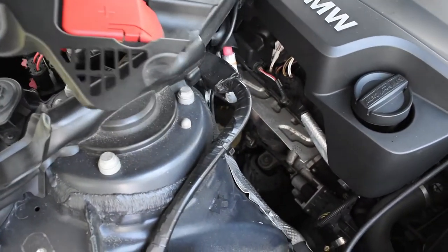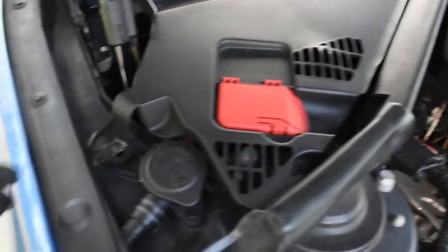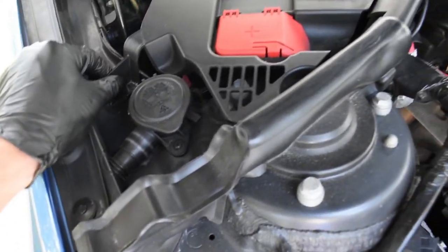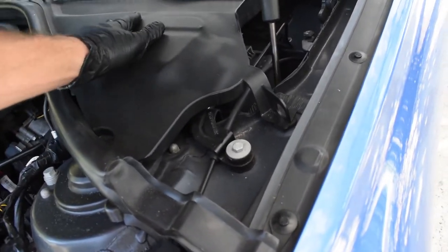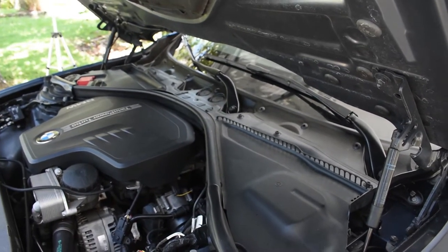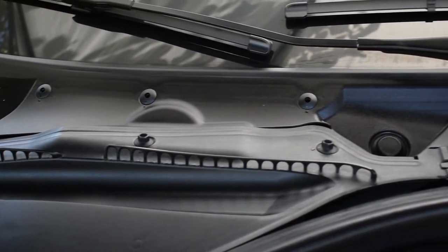Finally we'll replace the two plastic pieces on each side of the motor. While I was out I went ahead and sprayed them down with 303 as well, so now you can see it's super clean.